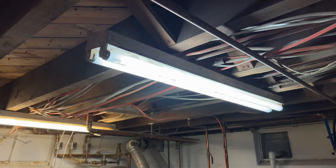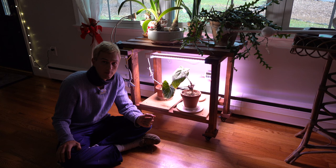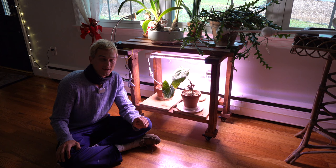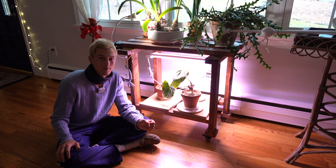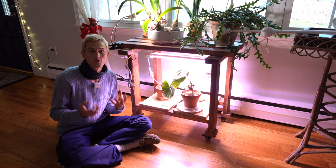Another option are fluorescent light bulbs — I don't actually own any, which kind of tells you how I feel about them. They're definitely better than incandescent: they don't use nearly as much electricity and they don't get hot. But they don't offer great light intensity, and plants just don't really grow that much using fluorescents unless you use quite a lot of them, which creates a pretty industrial vibe — not something I'm trying to incorporate into my interior scape.